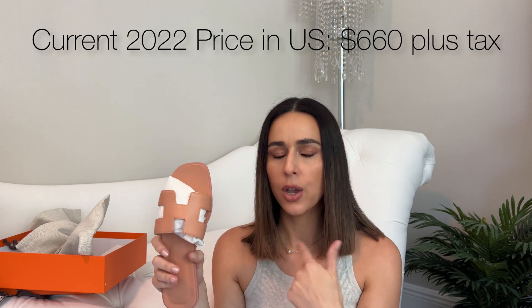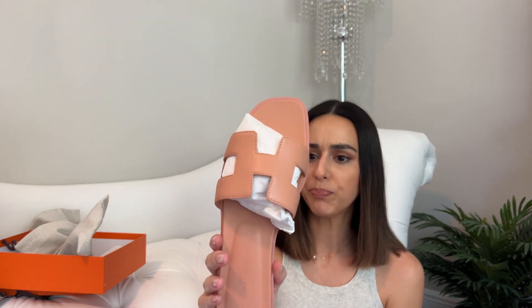These were $660 U.S. dollars plus tax, which brought it up to a little over $700. The price has gone up on these a little bit recently. Depending on if it has a special leather or special edition print, they could run more expensive, but just the basic ones are $660 right now.